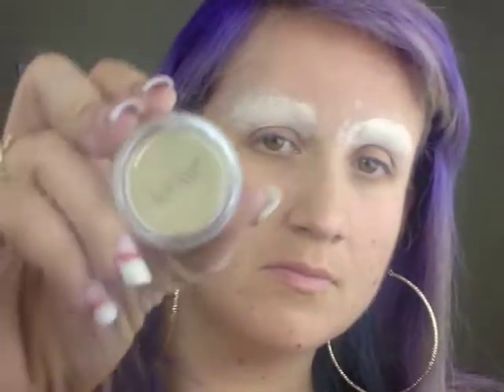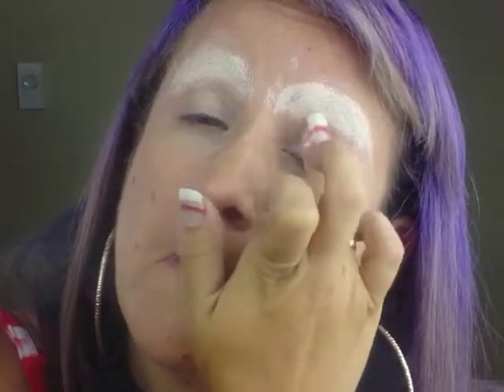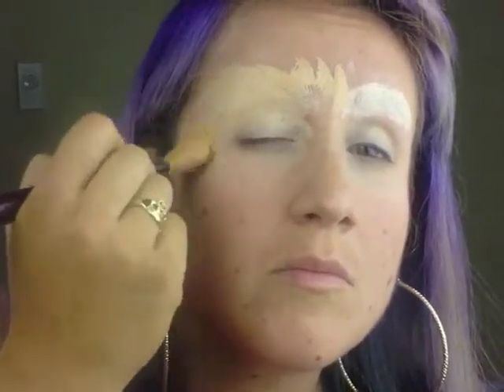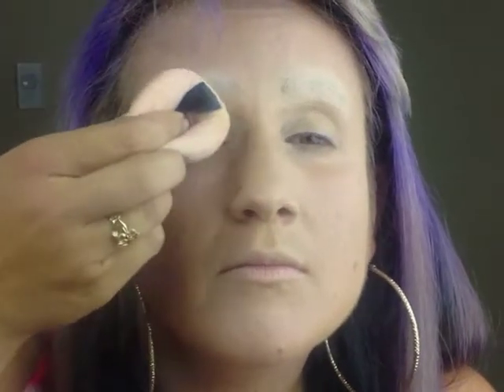Next, I used Ben Nye Special Concealer in Green. Then use a foundation closest to your skin tone — I used one that was lighter than my skin tone, but use one closest to your skin tone. You'll want to set the foundation with a translucent powder. Again, I used Ben Nye Media Pro HD Matte Powder.